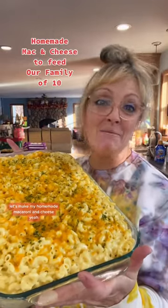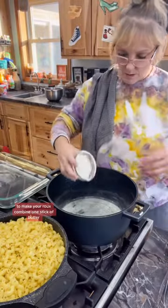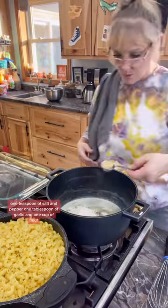Let's make my homemade macaroni and cheese. To make your roux, combine one stick of butter, one teaspoon of salt and pepper, one tablespoon of garlic, and one cup of flour.